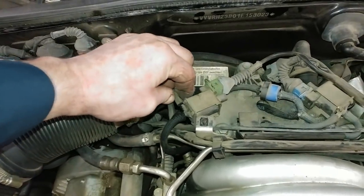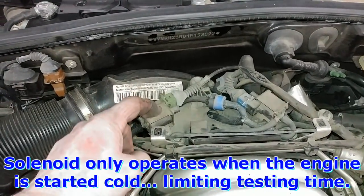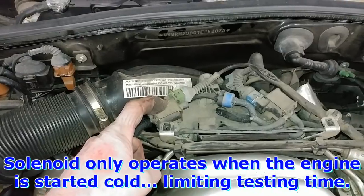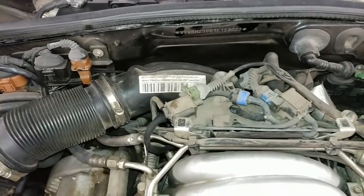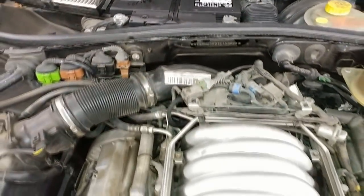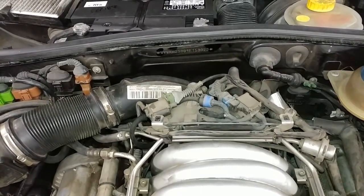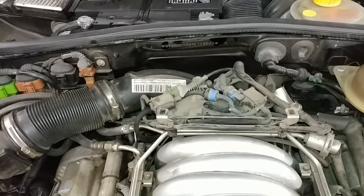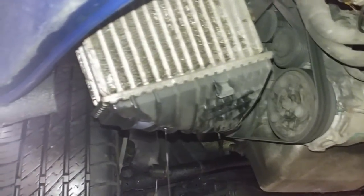A scan tool isn't needed but it makes it easier, because this is only activated when you first start it cold, and then a few minutes after the engine has warmed up it'll activate again to check the secondary air. To hook up a vacuum gauge here without a scan tool, you could attach it, run it up to the window, duct tape it to the window, and monitor the gauge while driving. But a scan tool investment pays for itself — you can just select output tests and activate it whenever you want.